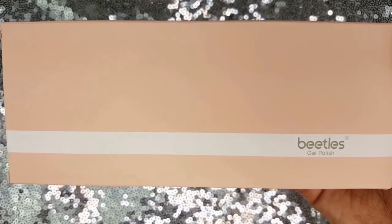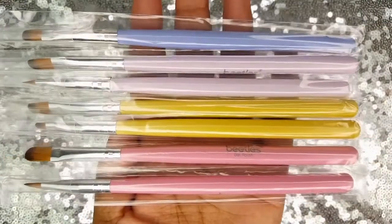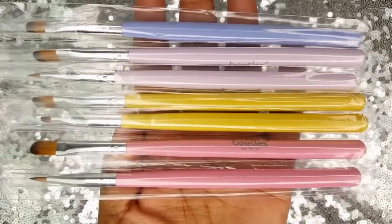Hey loves, in today's video I am trying out the Beatles 7-Piece Gel and Nail Art Brush Set from Amazon.